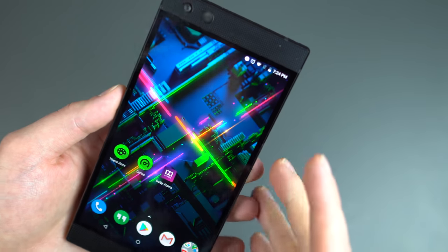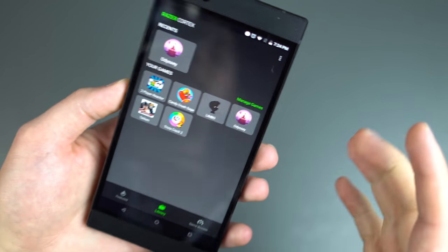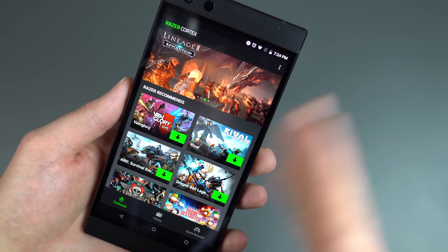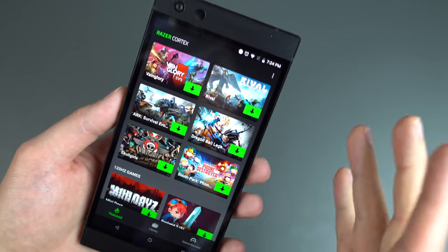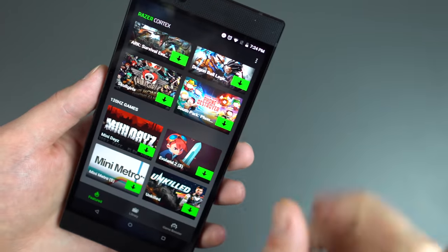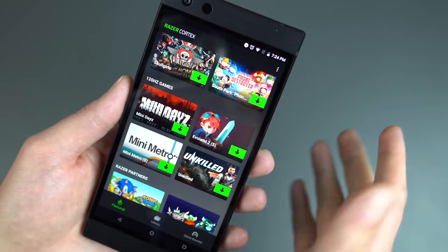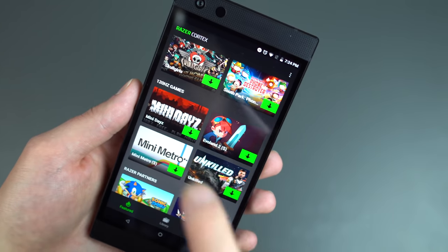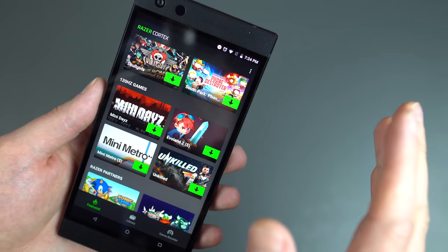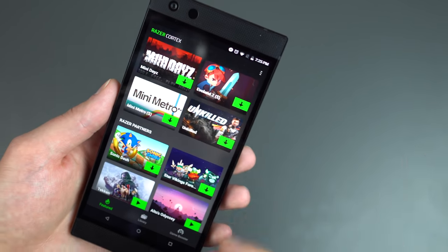Next, I want to talk about some software things that Razer builds in specifically for gamers. The first one being Cortex — Cortex is going to be like your gaming hub, the app you're going to use a lot if you play games on this phone. You have the featured tab with games that Razer recommends you download to really experience the Razer Phone 2: Vainglory, Ark, Dragon Ball, South Park Phone Destroyer, Skullgirls. What's really nice is a section dedicated to 120Hz games — titles that support that 120Hz Ultra Motion display at 5.7 inches. You've got Mini Metro, Evo Land 2, Unkilled. I'm sure more are coming, and it's great that Razer is highlighting ones that already support it.